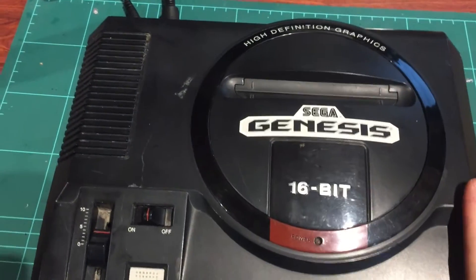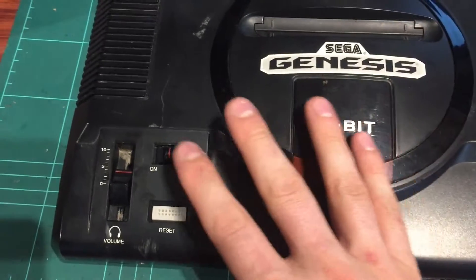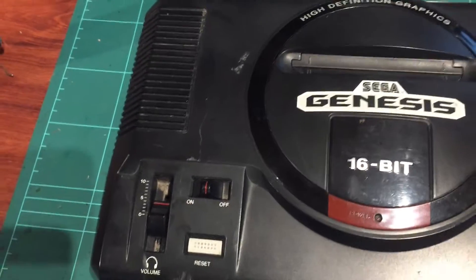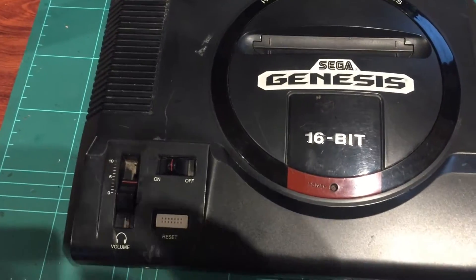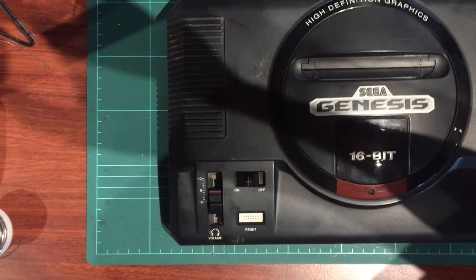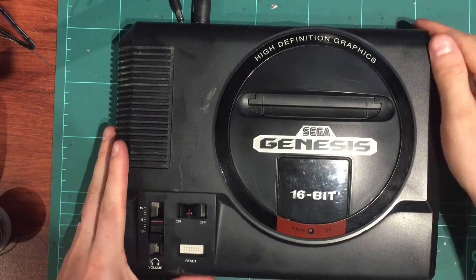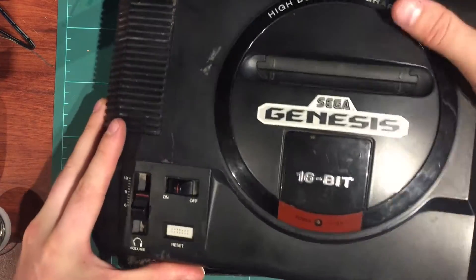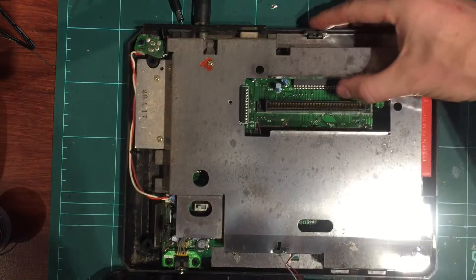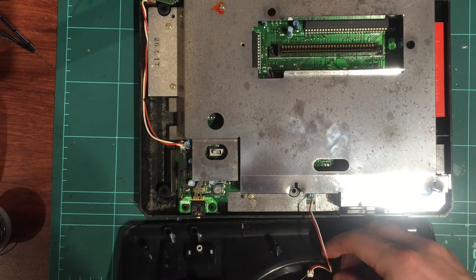On to number three — this one looks identical to number two, it's the HD model. It's pretty filthy, but let's have a look. From the intro, it had a loose dirty cart slot and wasn't playing games consistently. I've taken the screws out, so let's pop the lid for the first time and see what we've got.